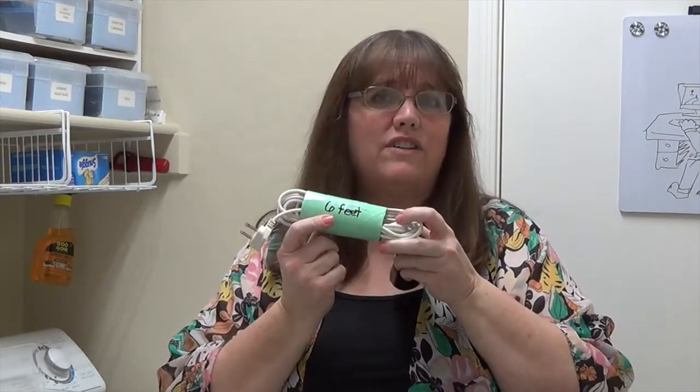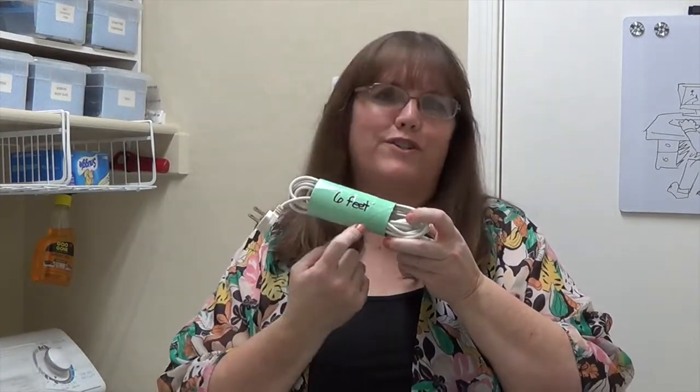Another thing you might want to do is label the tube so that you know exactly what type of cord is in there and what length it is. If you don't have a label maker, you can always just use a lighter color duct tape and then mark it on with a sharpie. Just remember to do whatever works best for you.